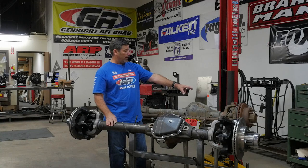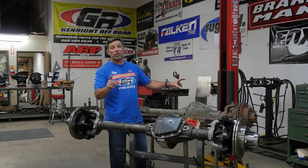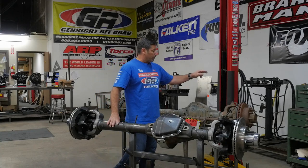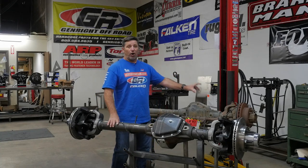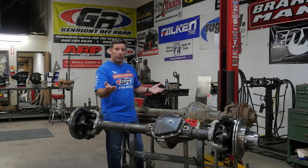This factory knuckle does not have the ability to do high steer, so you're going to have to spend money and get it machined, or go get some Reid knuckles or something else — and something else costs money. Next, the C's aren't set at the proper caster for the amount of lift you're going to put in your vehicle.